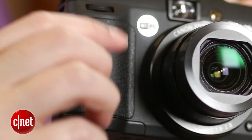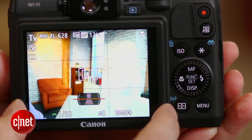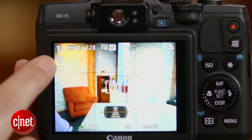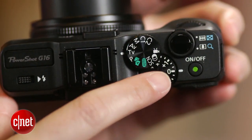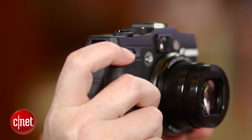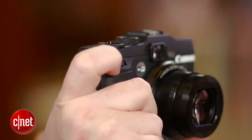It's large with a shallow grip, but it feels solid and substantial. I still miss the articulated LCD that Canon dropped two generations ago, but the optical viewfinder is surprisingly quite usable. The controls remain pretty easy to access and operate, though I still think the placement of the front dial is awkward, and the record button is too hard to feel and press.